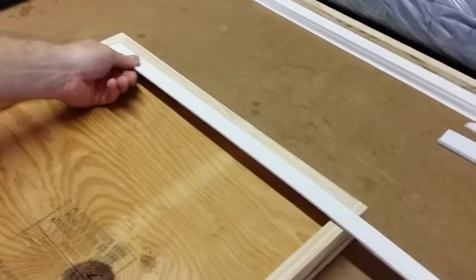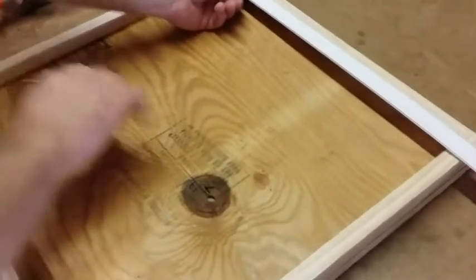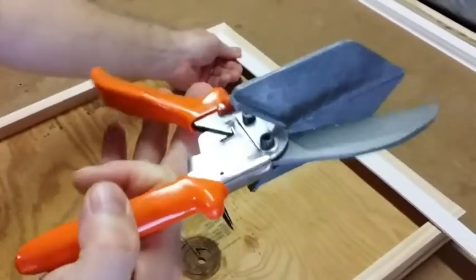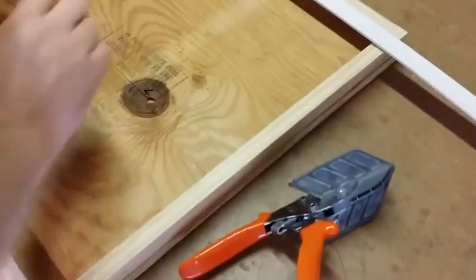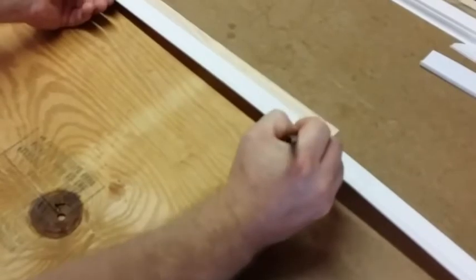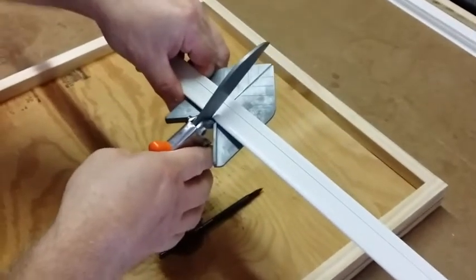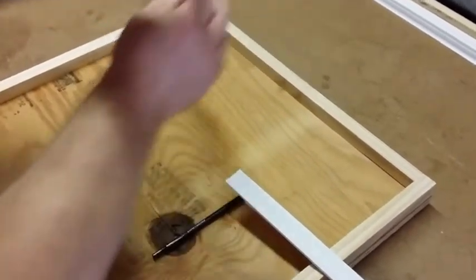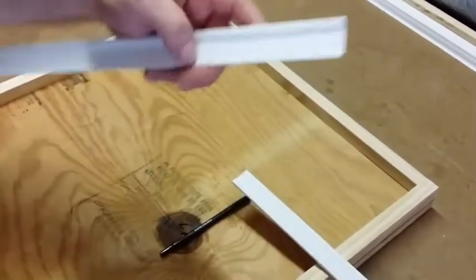What you need is a pen and this cutter — very good, simple, easy. You do a mark and you cut straight. Check to see if it fits.